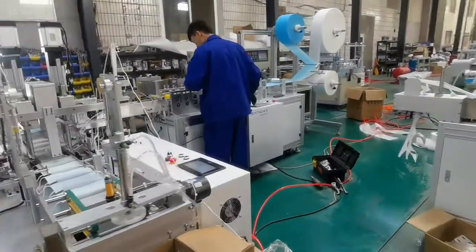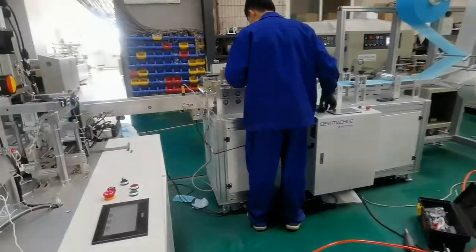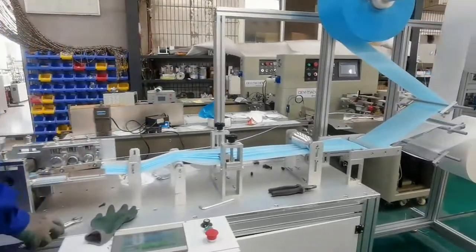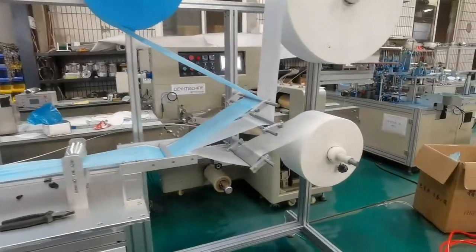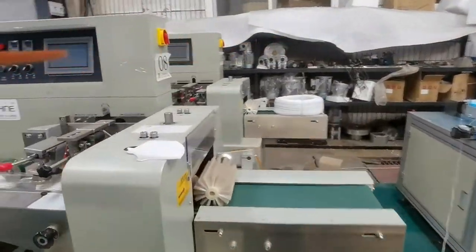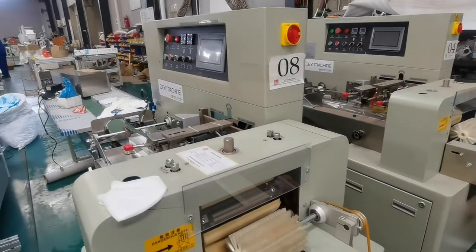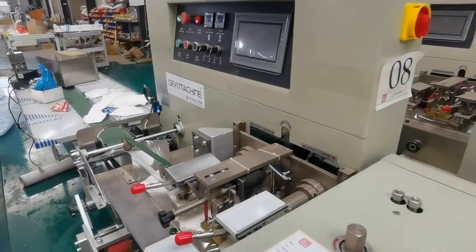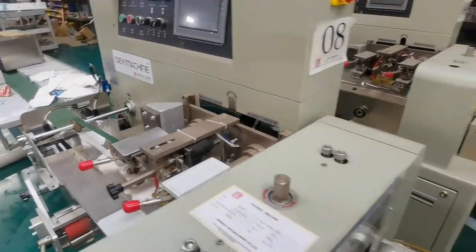This is also a 1-plus-1 saw motor face mask machine. This is the plastic film bag packing machine. It can pack the N95 and 3-ply face mask.